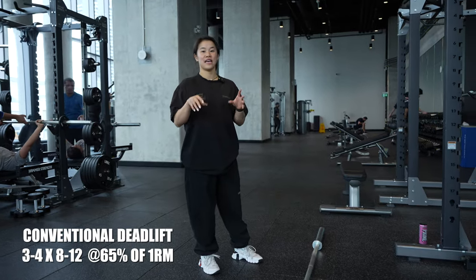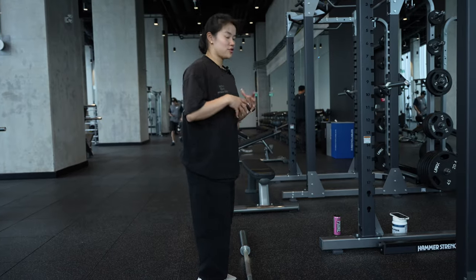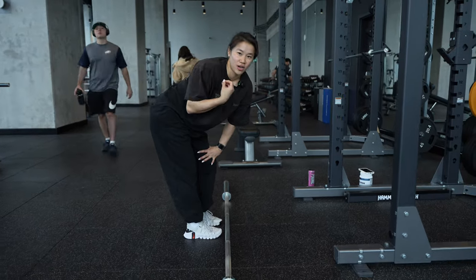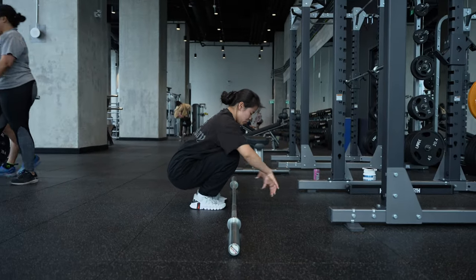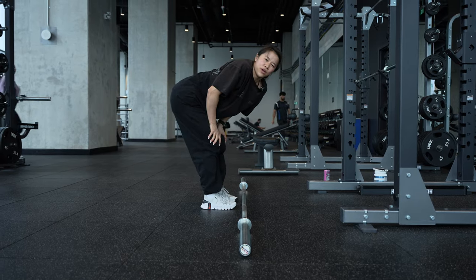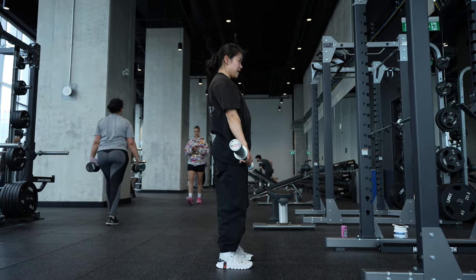Third movement is legs again — the posterior side, so hamstrings and glutes. We're doing a conventional deadlift. For beginners, make sure you use proper technique right away. Don't pick up the bar completely rounded — get down nice and low, hands just slightly wider than your legs, feet around hip width or slightly wider. Create tension in the bar, bring shoulders back, tight core, lift with a flat back, and start at the top.